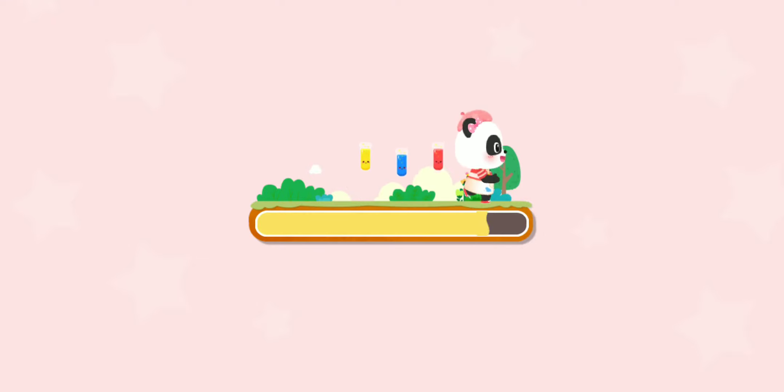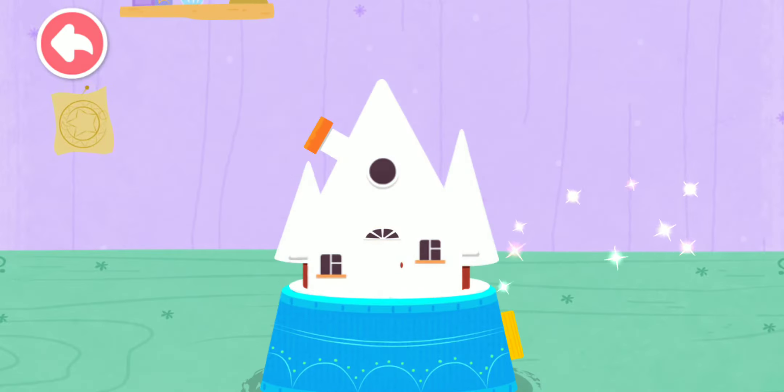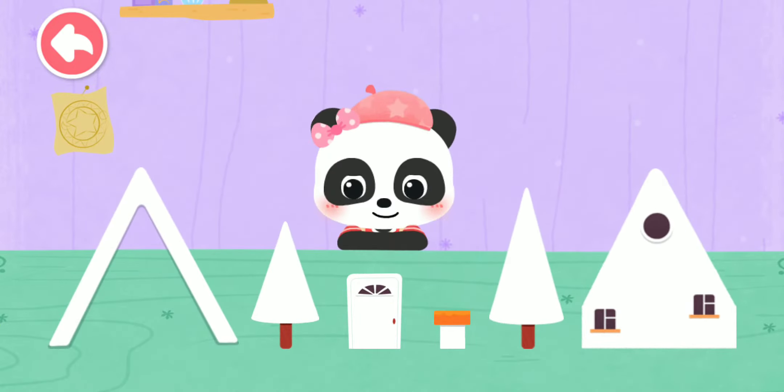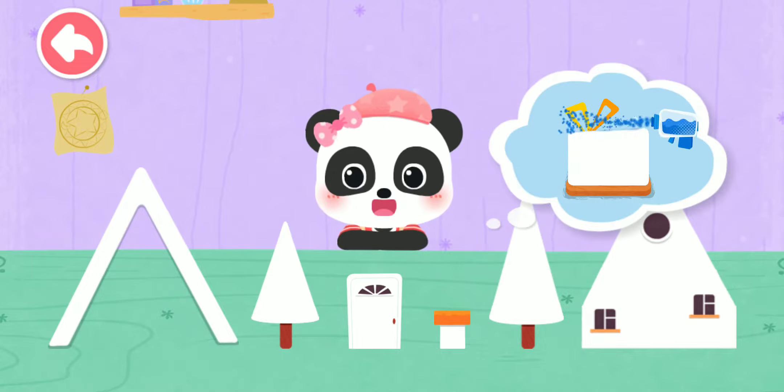Our little friend wants to make a crystal ball as a gift! Let's make it together! The crystal balls come with so many pretty decorations, but they are colorless. Let's mix pretty colors for them!